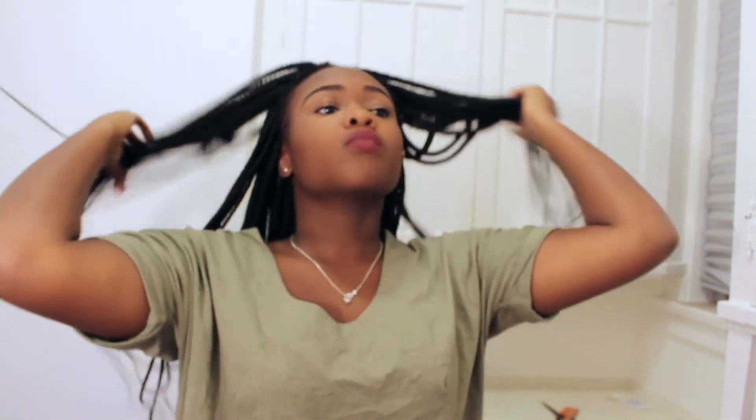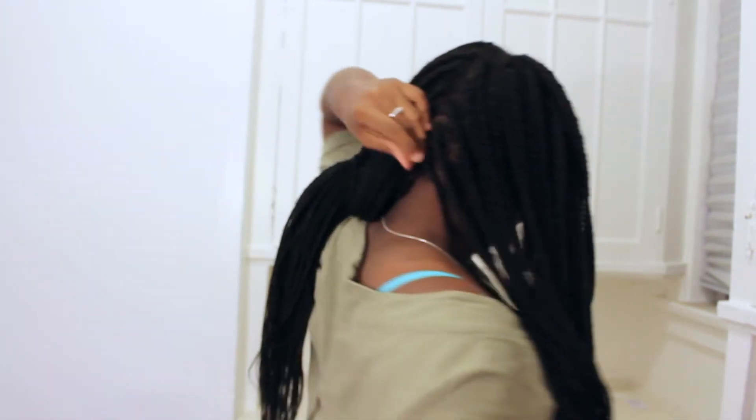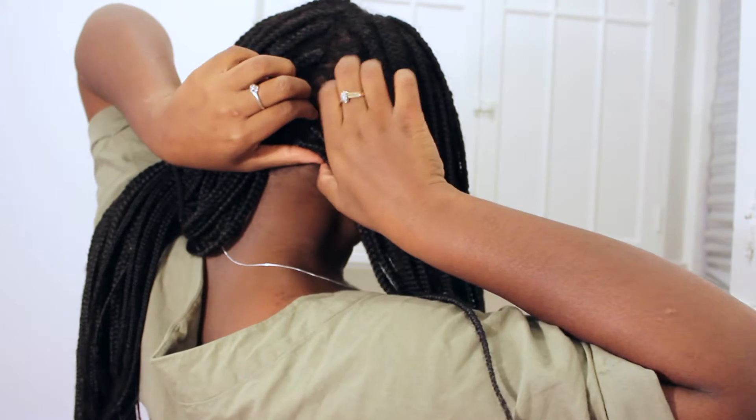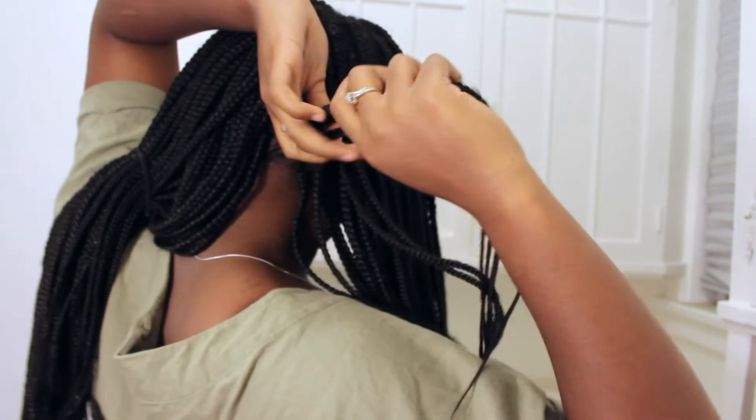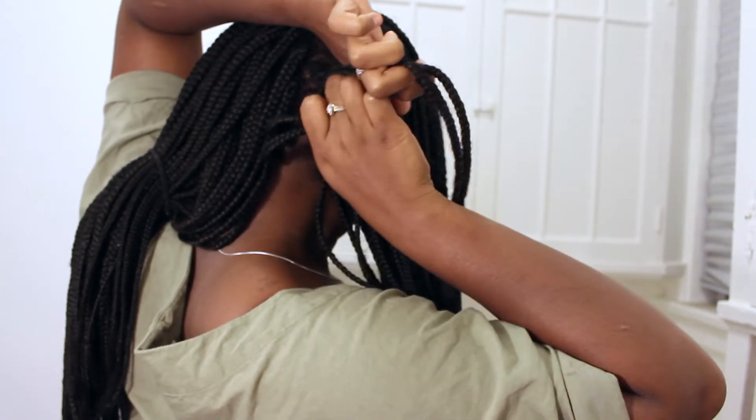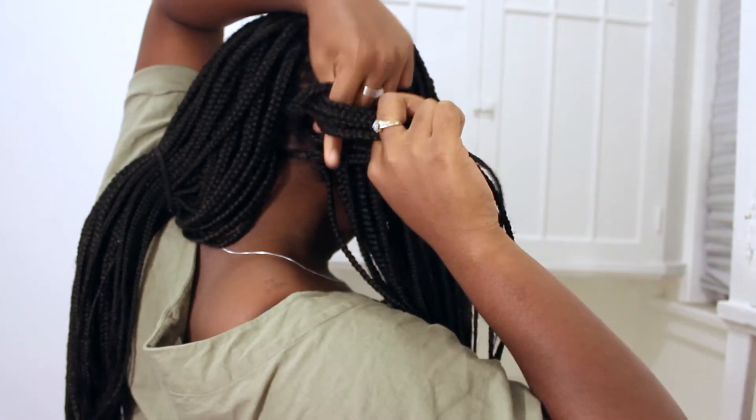The first style I'll be showing you is the crown braid. First you need to part your hair vertically down your head and put one side in a ponytail to make sure you don't interfere with the braid. With one part of your hair, you need to braid one part up and one part down, just to make sure your braid is not clumpy or uneven.